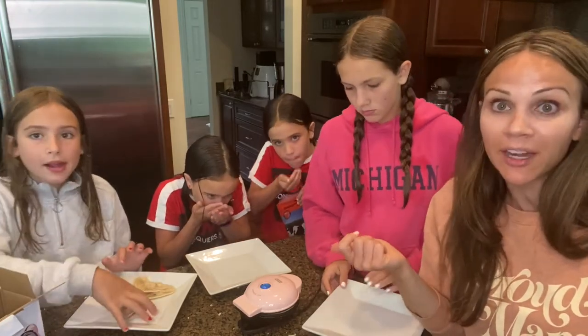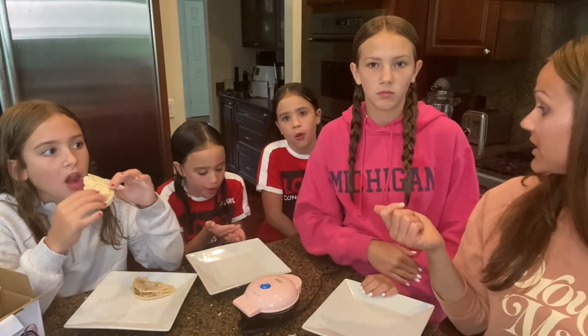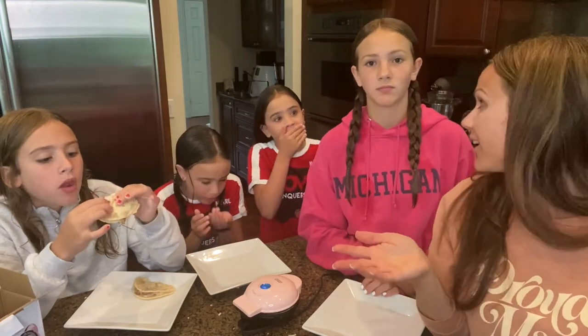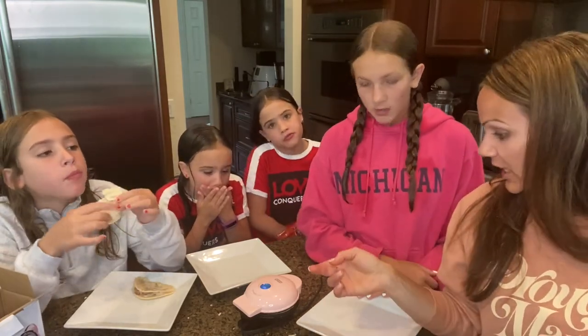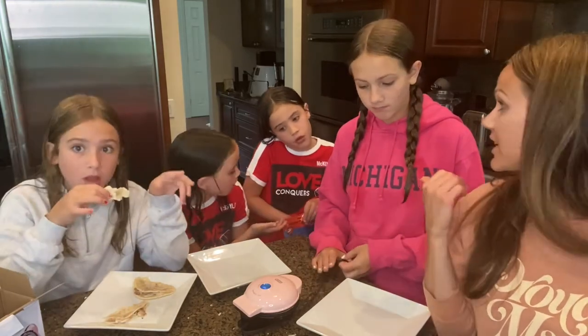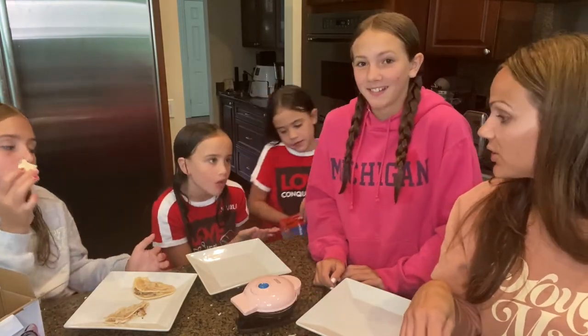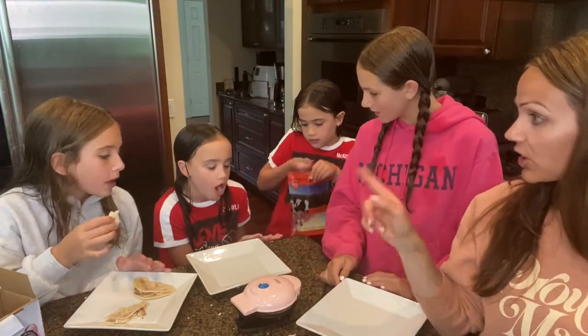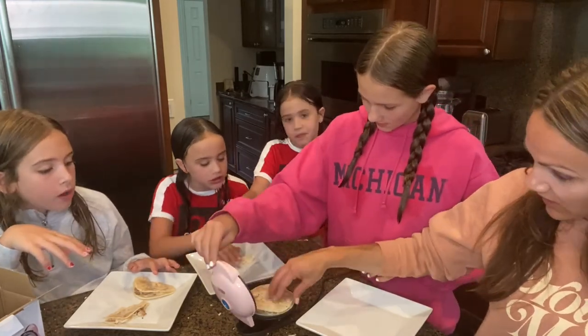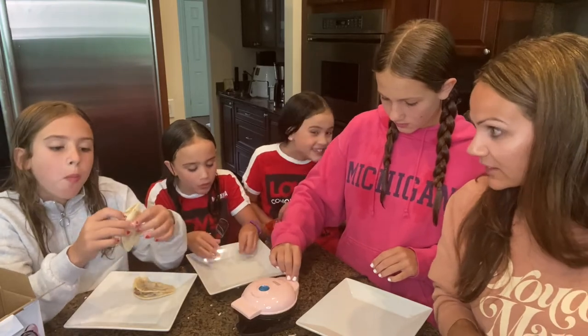It's going to take us maybe five to ten minutes to make everybody dinner — quick and easy. And like it's one of those things you could totally use on your own to take care of yourself. Mikayla finished hers and she loves it. Isabella is saying it's really good too. So we're loving our mini Dash griddle. This might be it for today — we have so many things we're going to try on this, so stay tuned.